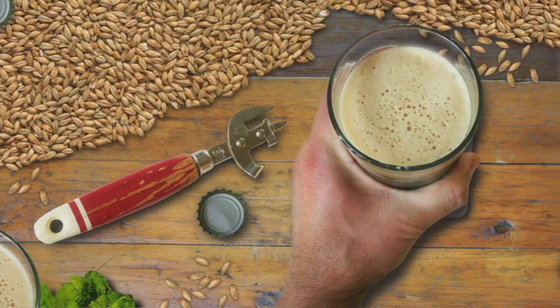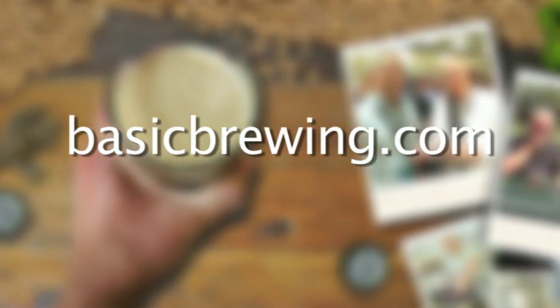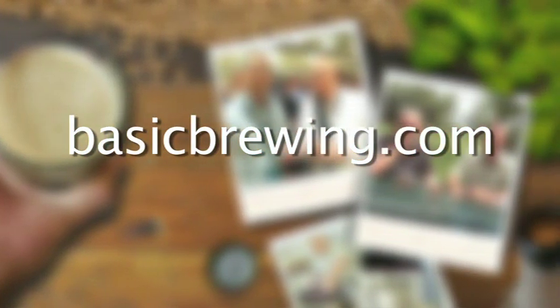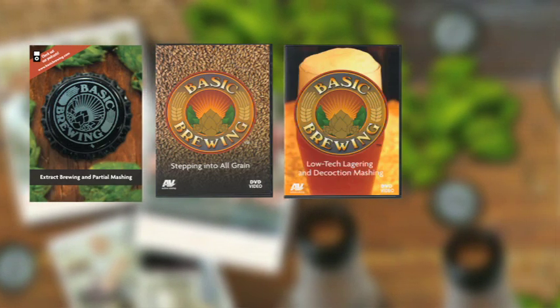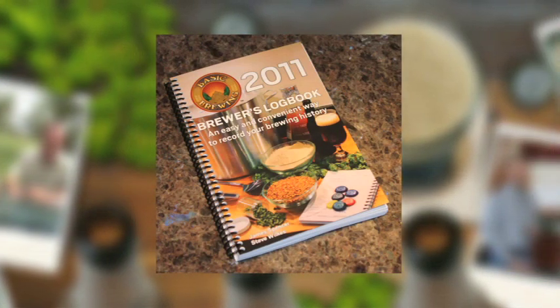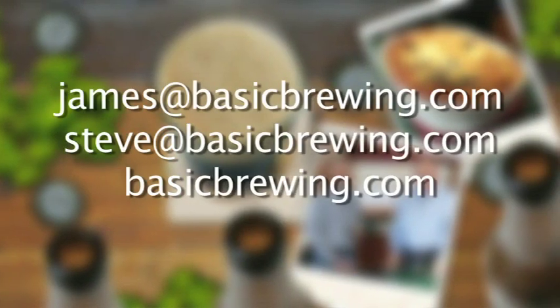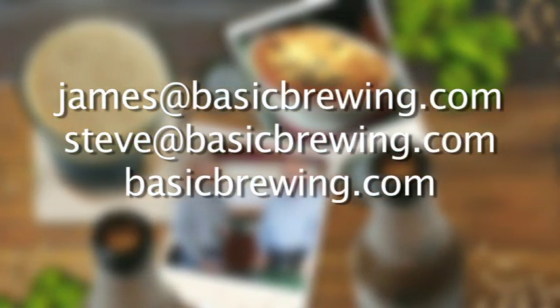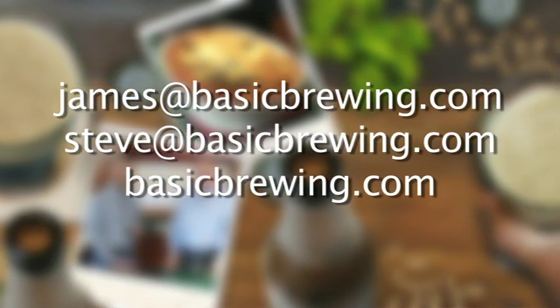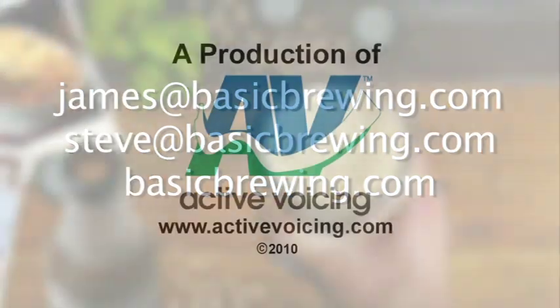Come and visit us on the web at BasicBrewing.com, where you can find archived lists of both our audio and video podcasts on home brewing. You can also find our DVDs: Extract Brewing and Partial Mashing, Stepping into All Grain, Low-Tech Lagering and Decoction Mashing, Introduction to Wine Kits, and our 2011 Brewer's Logbook. Drop us a line - we'd love to hear from you. Write to James at BasicBrewing.com, Steve at BasicBrewing.com, or just use the contact form on BasicBrewing.com. Just keep your balls out of it.